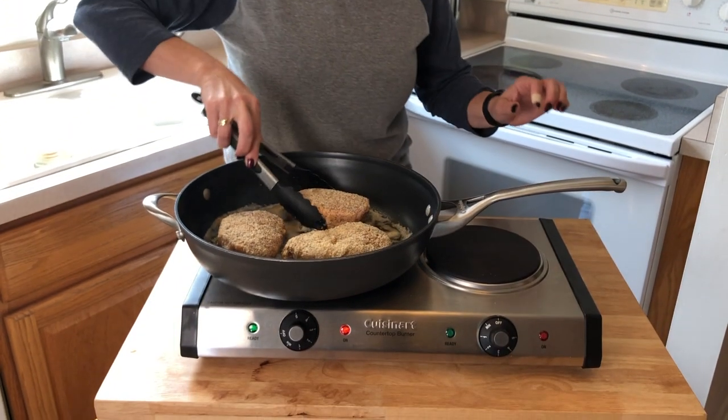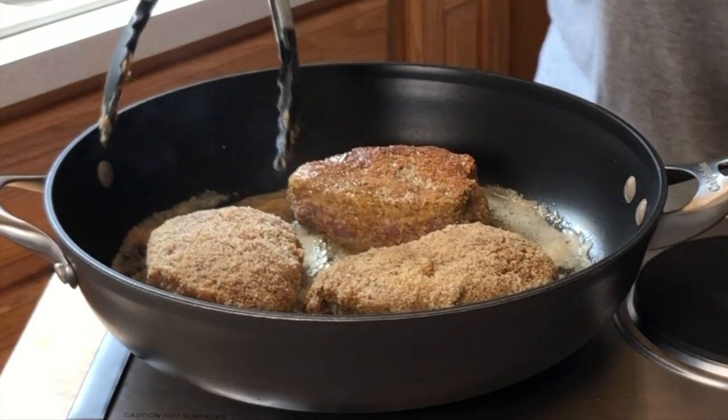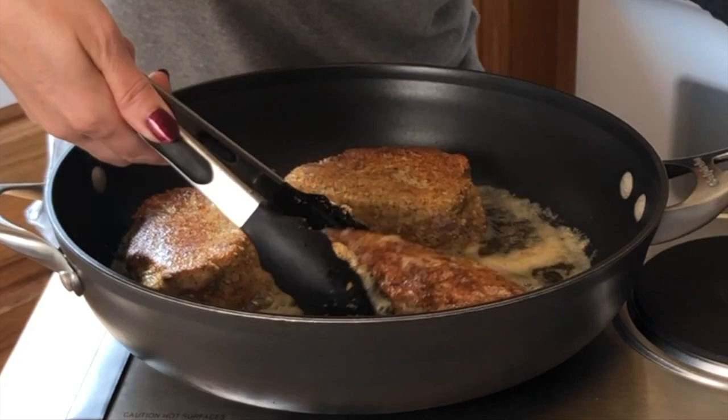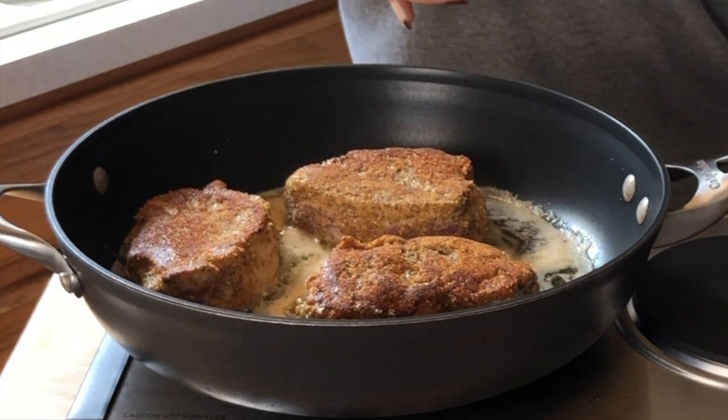I did really good — I didn't move them. We are at the three-minute mark, so now it's time to turn them over. Let's see the turn — oh yes! All right, three more minutes. They are done searing. Now we're going to take them out of the hot pan and put them into a baking dish. This is going into the oven at 350 degrees for approximately 25 to 30 minutes depending on the thickness of your pork chop and how your oven cooks.